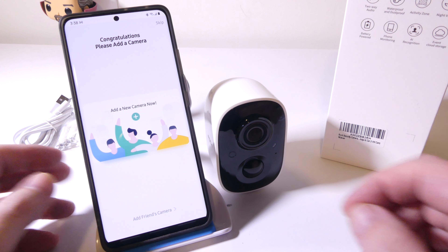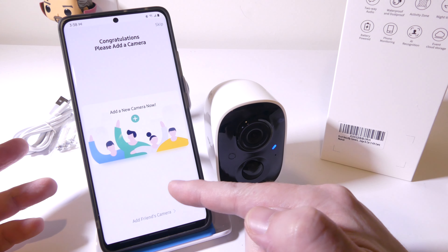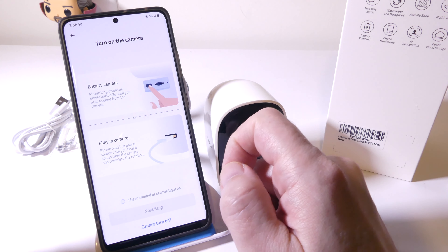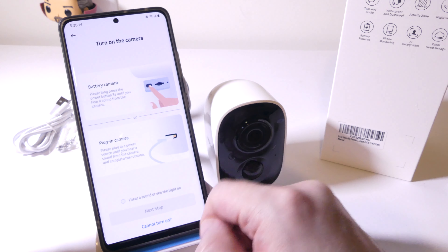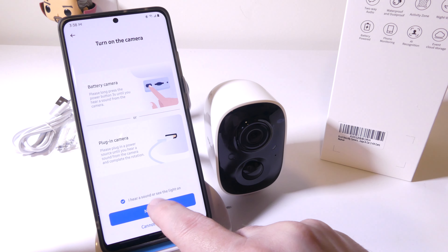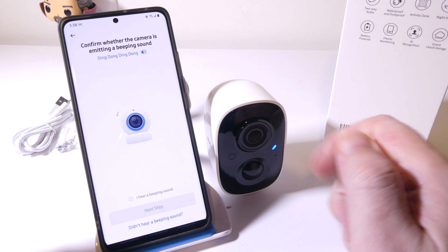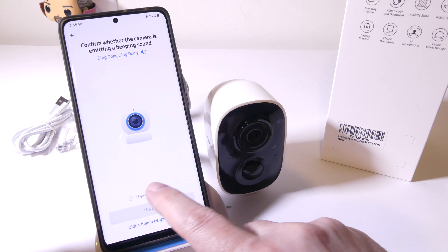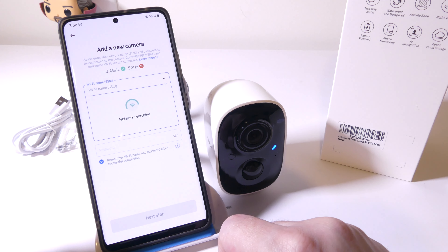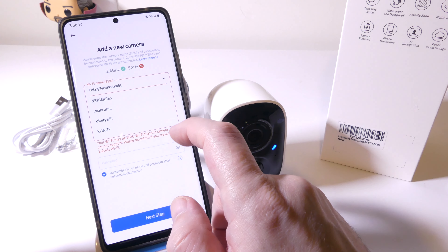Setting up the unit is pretty simple. You just need to get the Rock Home app — you can scan the QR code on the box or search the Google Play Store or the App Store for Apple. Once you launch it, it'll tell you to add a camera, either battery-powered or plugged in. You want to make sure that you see a blue light blinking on the outside and hear a beep from the camera. It will use 2.4 gigahertz Wi-Fi, not 5 gigahertz Wi-Fi.